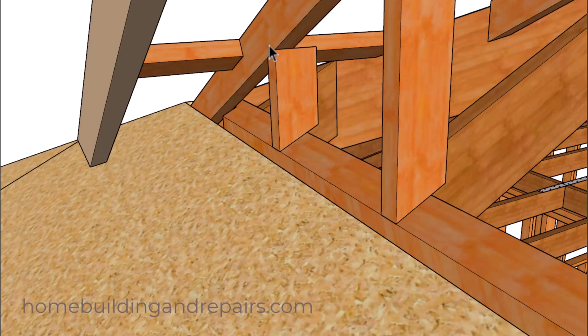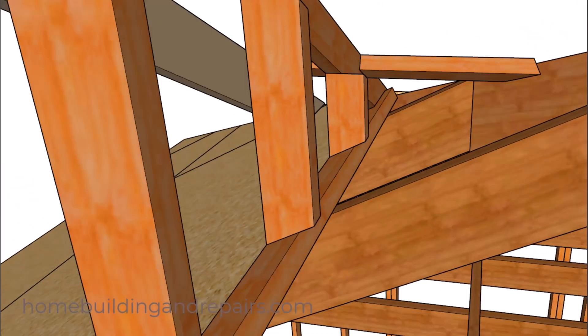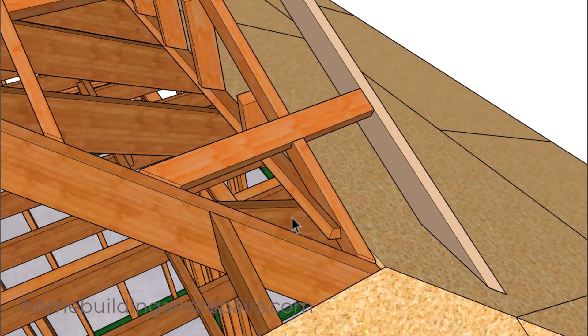Our gable studs will be shaped and will be sitting on top of a shaped two-by-four. If you need better support, use a two-by-six. I have two-by-four rafters for everything here, along with two-by-four gable studs and two-by-four lookouts.